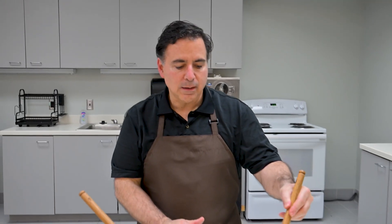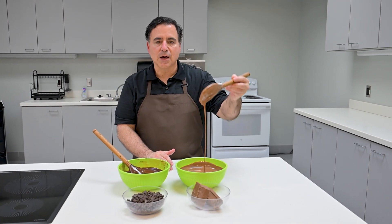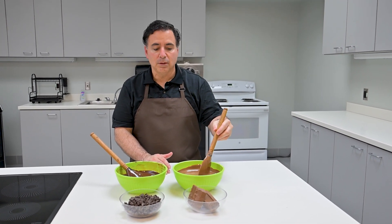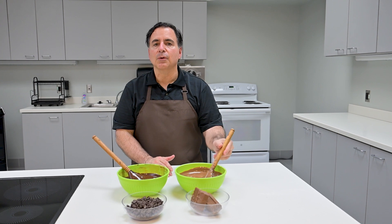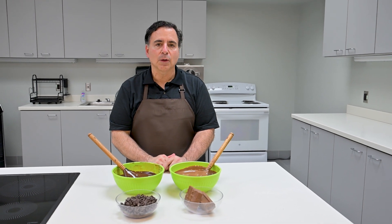On your right is our Peters Brock Milk Chocolate. This is in our thinnest viscosity, which is 27 Brookfield. We make this particular chocolate in three different viscosities. A thin version, which as I mentioned is great for hollow shell molding.